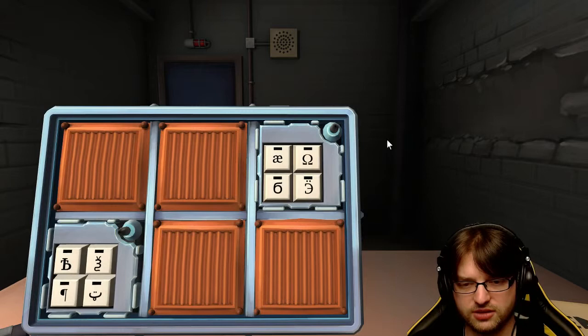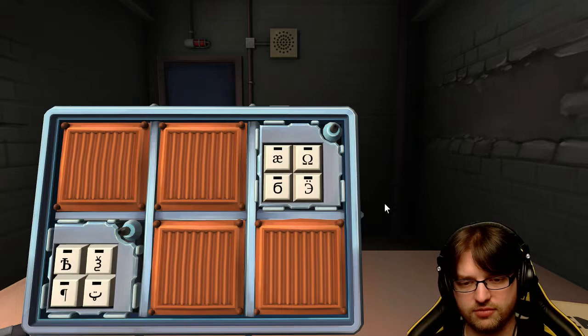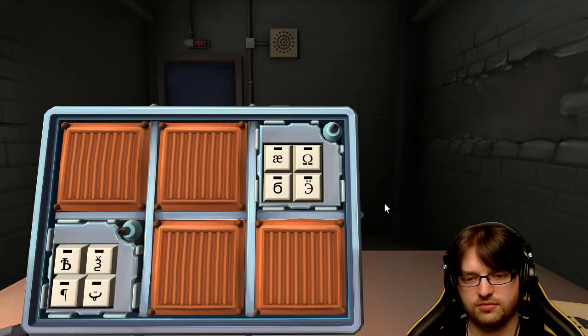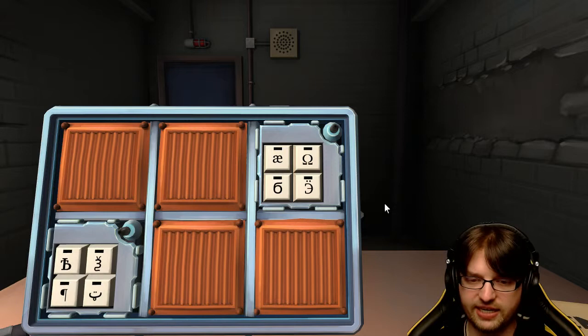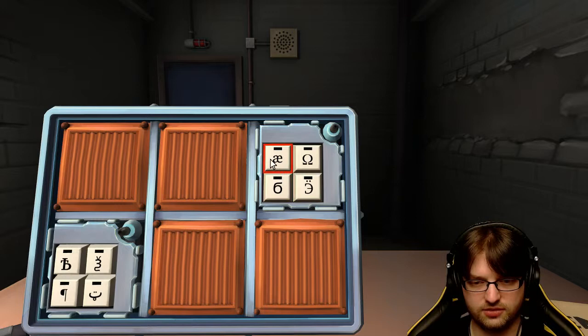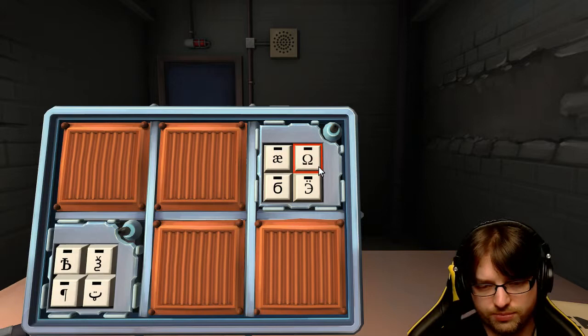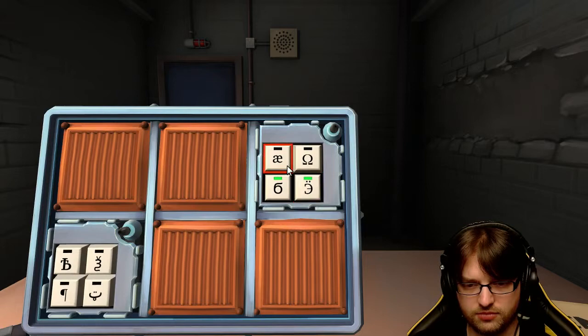Next one is symbols, you ready? It's literally A and E combined - if you merge them together. Or it looks like a butterfly. It's an A and E together. Okay, the next symbol is the Omega from God of War. That's the six again, and then the reverse E. So: six, reverse E, then A and E, then Omega. Got it.